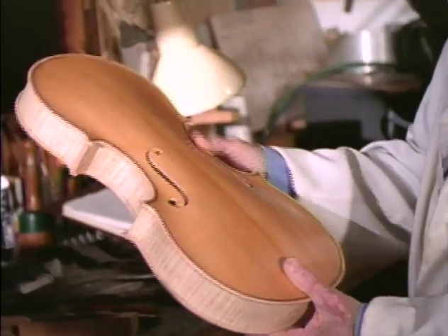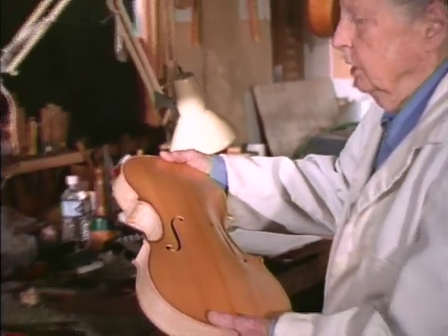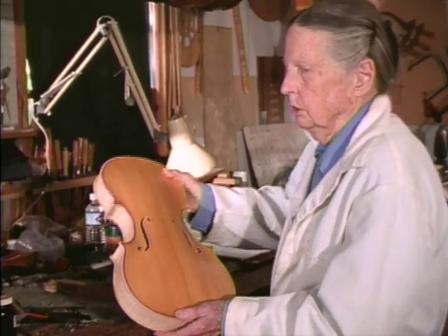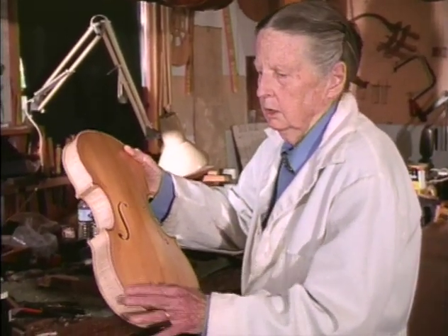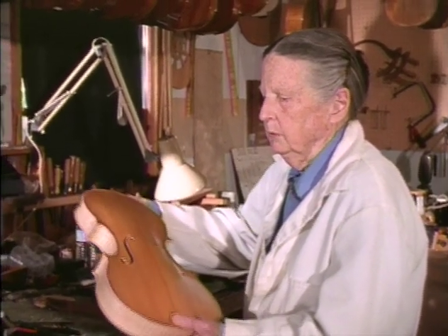Sometimes it can be done by scraping on the outside a little bit, but I'm trying to learn how to do what they call energy tuning, which gives you a chance to change the wood as if it were being played by a skilled player. Because no matter who works on it — the player or the violin maker — you're getting energy into these pieces of wood, and it does change the way the wood works.